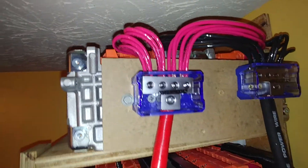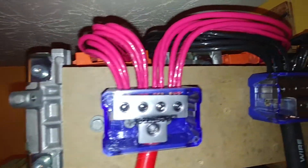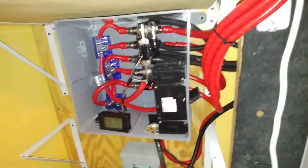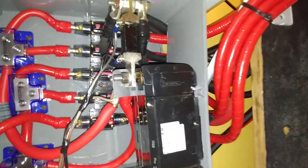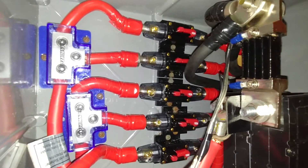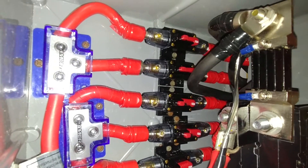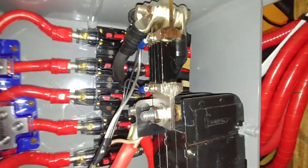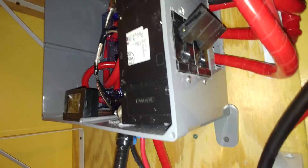I'm running 10 gauge wires across there, coming down into zero gauge wires — those big black and red wires. It goes down into my distribution panel box underneath here, and each battery pack is sitting on its own breaker. Each one is on a 100 amp breaker.